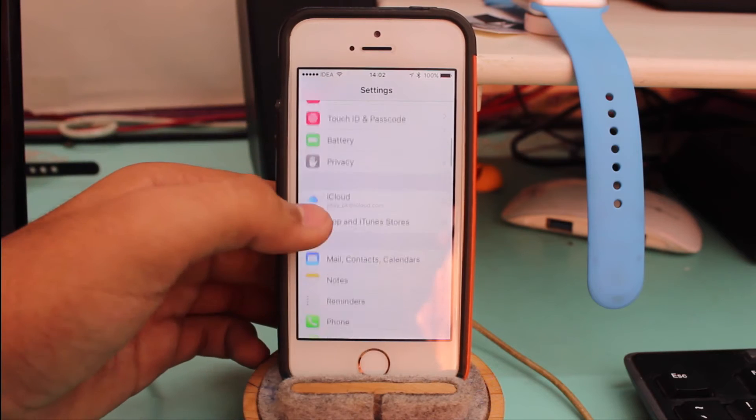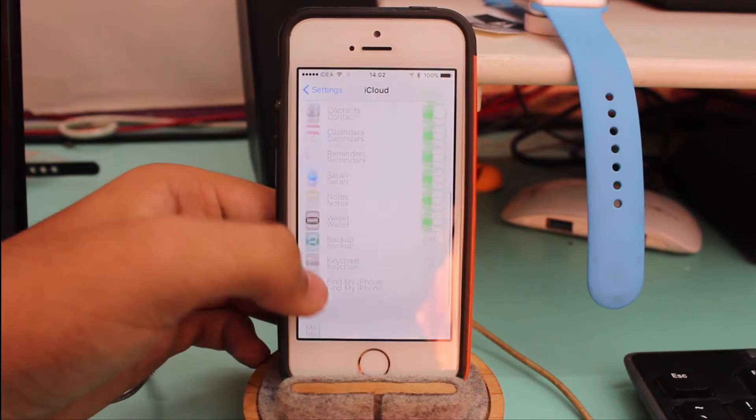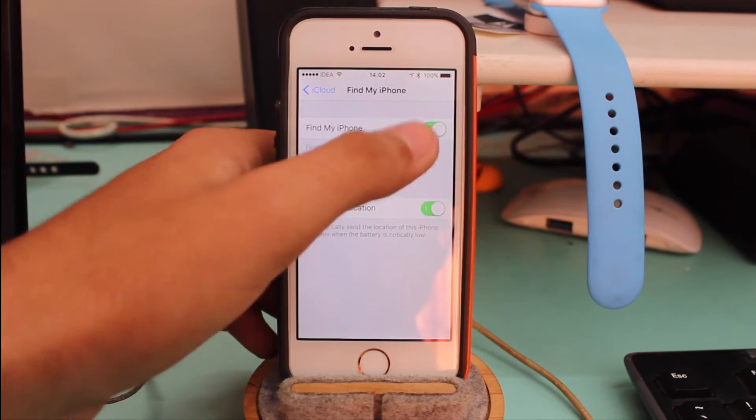Once you turn off the passcode, scroll down and tap on iCloud, then scroll all the way down and turn off Find My iPhone.